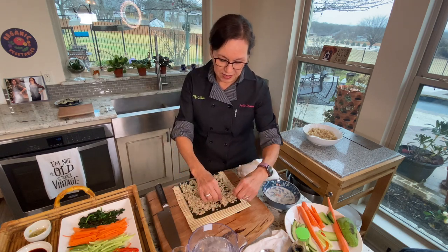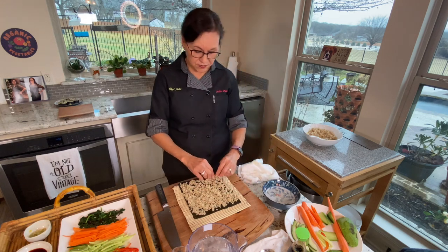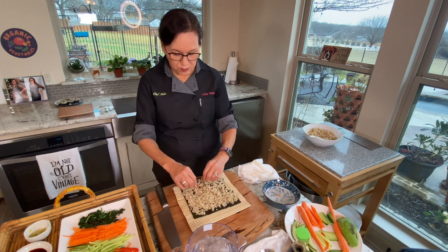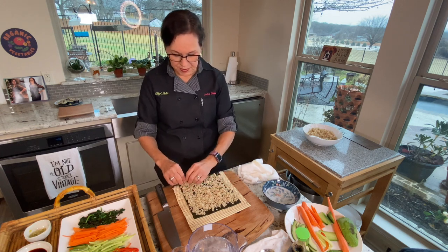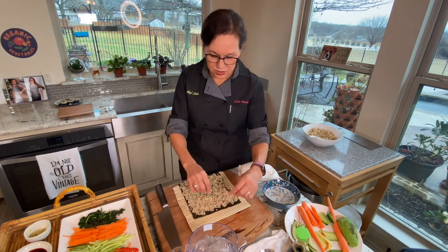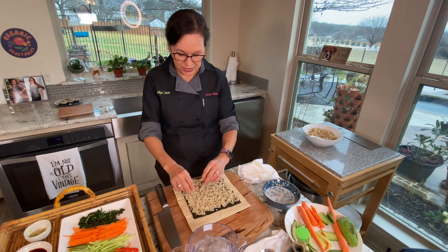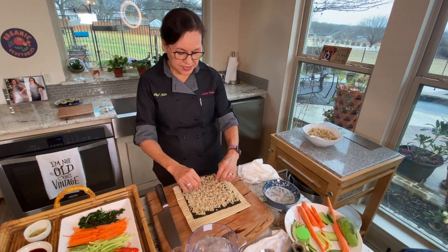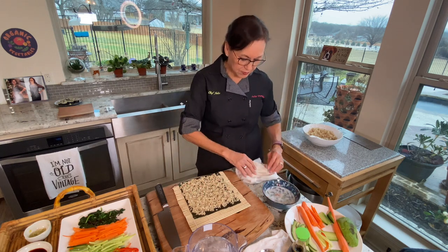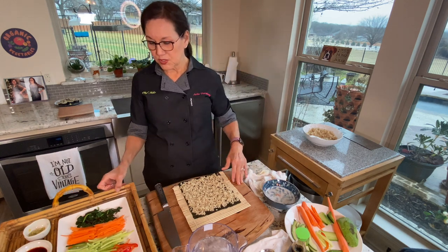Leave about half an inch at the top because that's where we're going to roll it — if we don't leave a little border, we won't have anything to overlap and the rice will seep out. I'm using gentle pressure, not mashing the rice down, just spreading it out. The brown rice actually spreads out better than white rice because it doesn't seem quite as sticky.